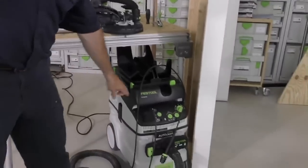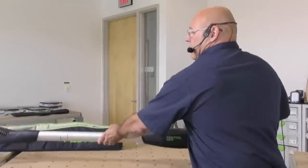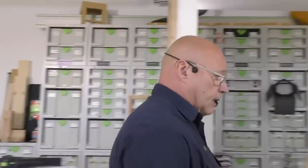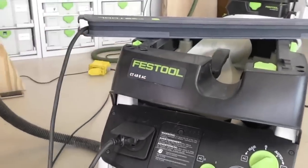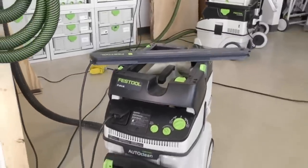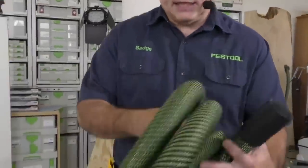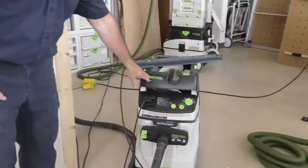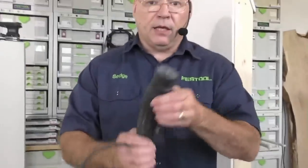Someone will ask: can I use the Planex and Planex EZ on this dust extractor? This is the CT48 AC — our AutoClean — coming out October 1st here in North America. It comes with an anti-static hose that starts at 36 and ends at 32 millimeters. It's a HEPA filter system. Yes, you can use it with the Planex, but you should always purchase it with the right hose.